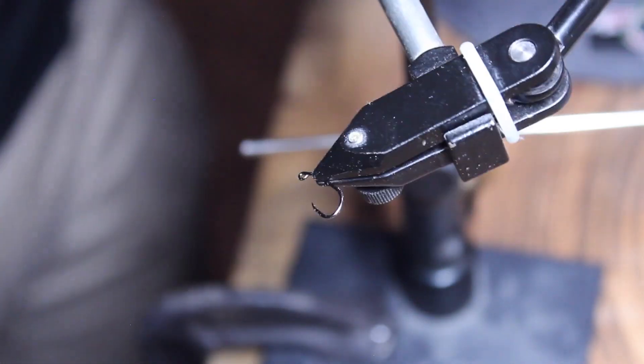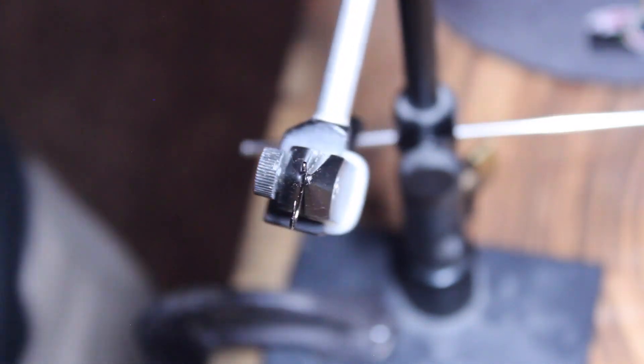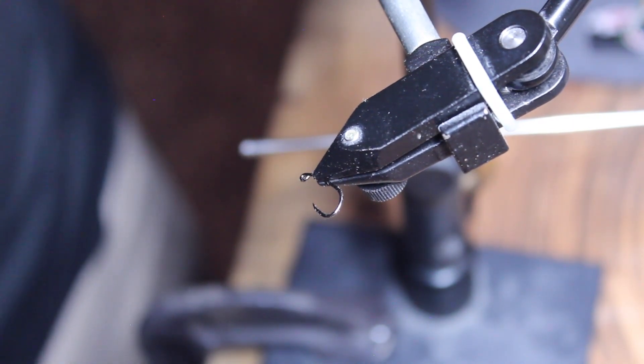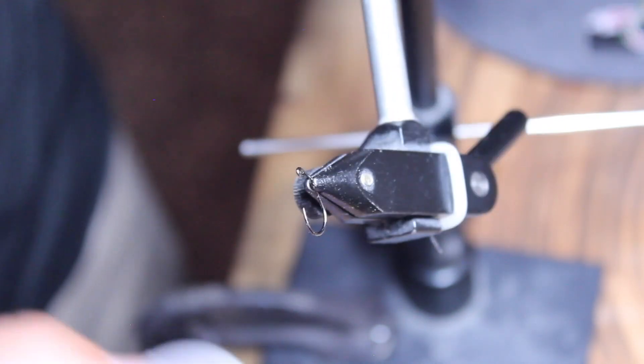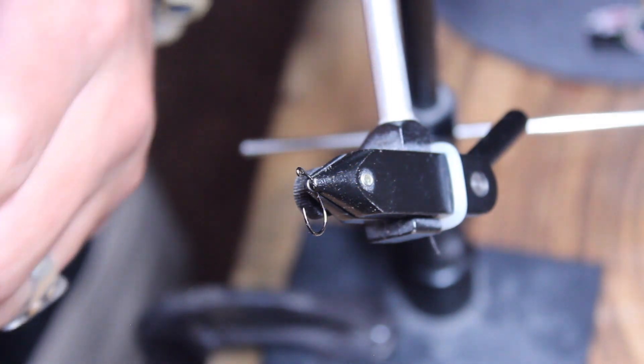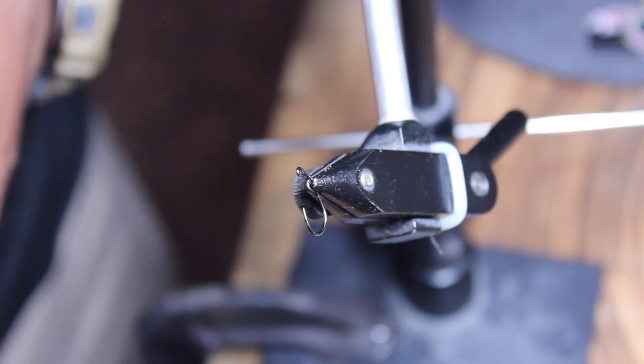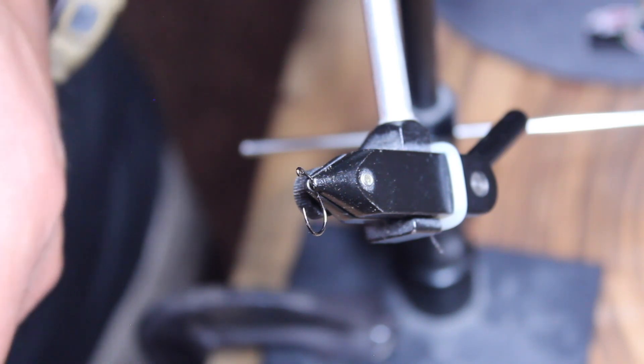Alright guys, so to get started with this caddisfly, you're going to first put the hook in the vise like so. I like to put it upside down, which kind of helps get the bead on there. I take the slotted bead and kind of situate it so I can put it on the hook.